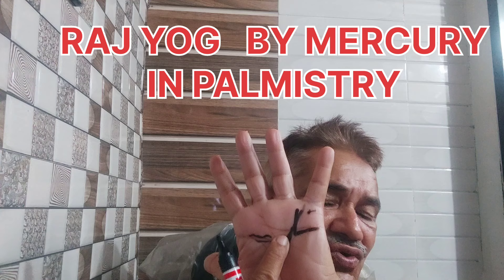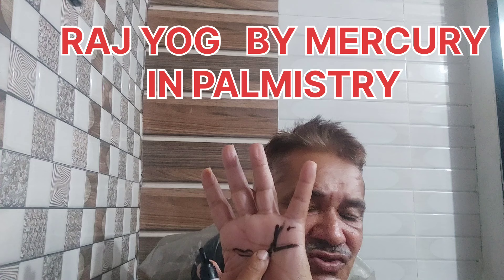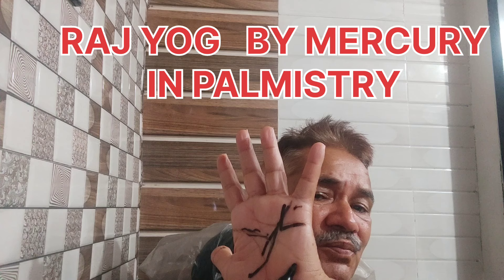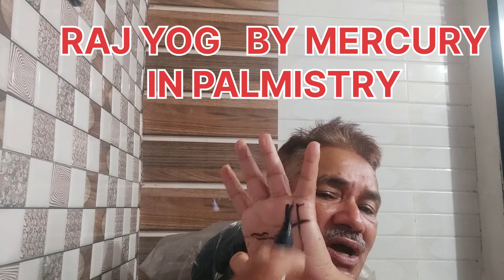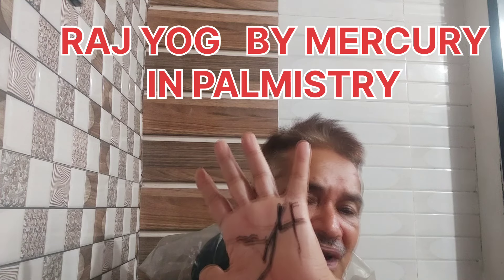If a line from the mount of the Moon goes to the Mercury mount, this is also a Raj Yoga. This is the mount of the Moon, and when a line from here goes to the Mercury mount, it forms a Raj Yoga.